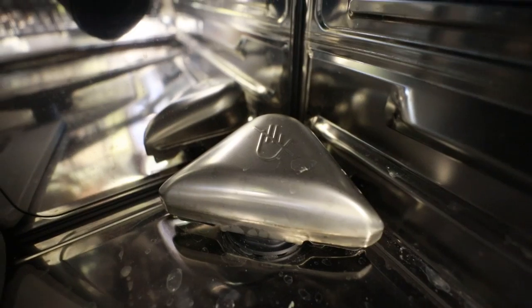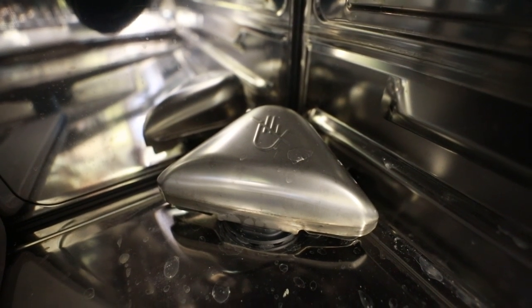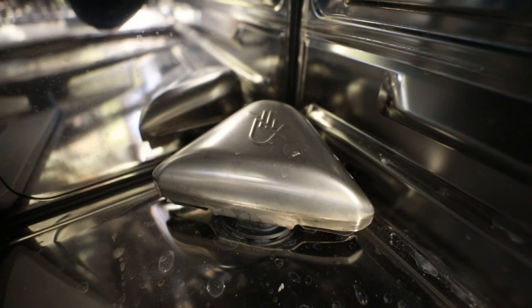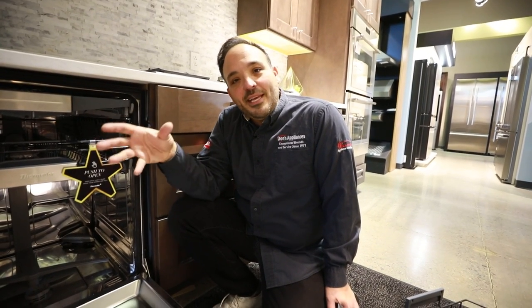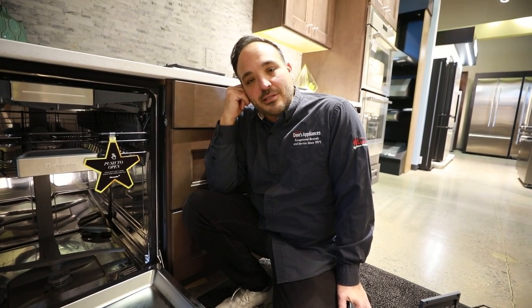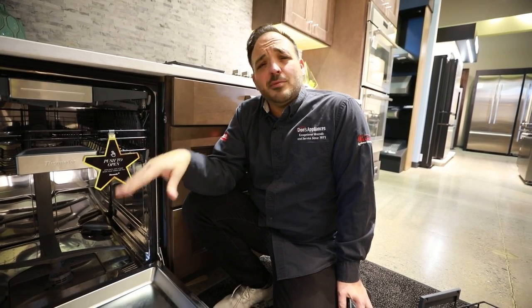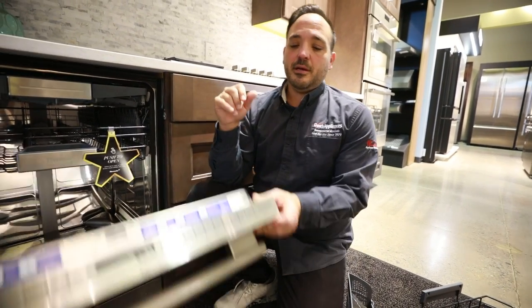The other thing in the corner is your crystal drying. We call them moon rocks here in the showroom. In the drying cycle, that opens up, actually heats, and retains about 20% more moisture removal from your items. That's not a maintenance piece — you never have to worry about it. It's just in the back, helping you dry Tupperware dishes and things.